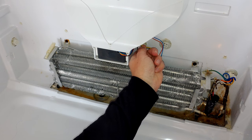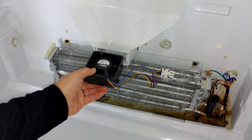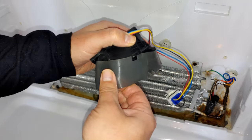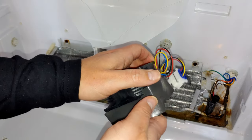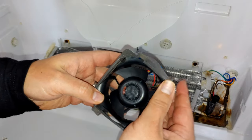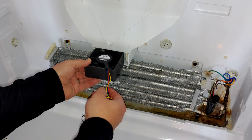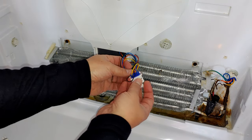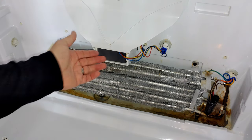The fan will pull directly out. The old fan has a rubber insulator around it — make sure to peel that off because it does not come with the new one. Install it on the new fan; it just pops right on. Take note of the tab orientation and the wires. Slide it back in in the same orientation as before, route the wires under that plastic piece, plug the harness back in, and we're done. We've replaced the evaporator motor.